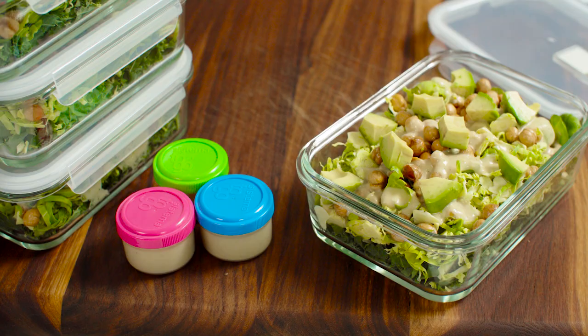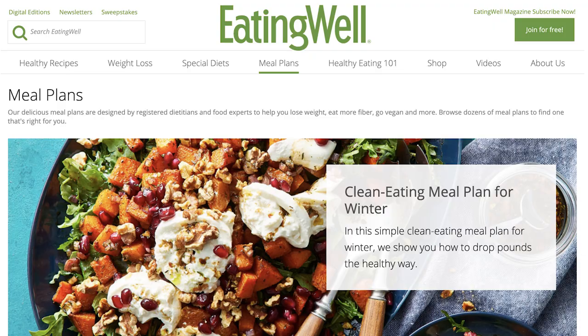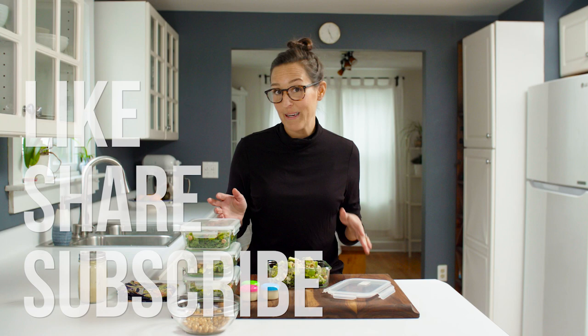We just meal prepped four days worth of lunches in no time at all. Thanks so much for watching. If you want some more meal plan inspiration, we have tons of delicious looking plans on our site. Please like, share, and subscribe to this channel. And if you have questions or topics you'd like to see us cover in the future, please comment below and I'll address them in future videos. I love that dressing — so good. See you guys later.